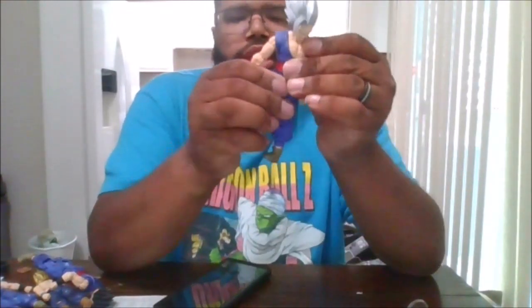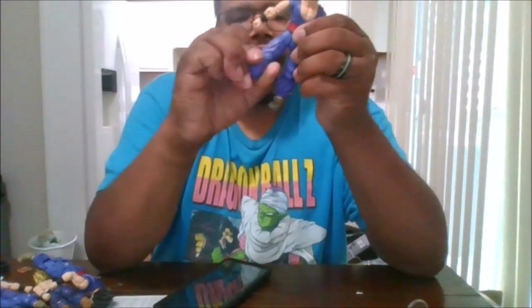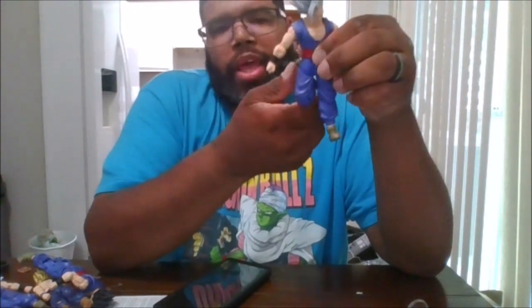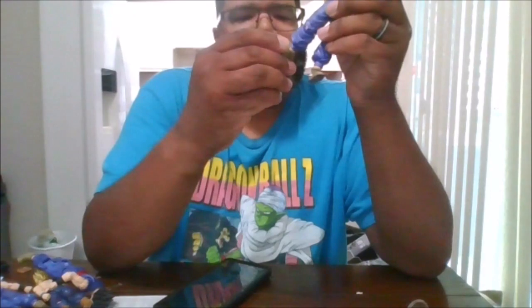You can rotate the fist 360. You get a waist rotation. You can do the splits, kick up, kick back. You do have some bicep swivel. A double knee bend, which is nice. You can rotate the feet side to side and forward and backwards.